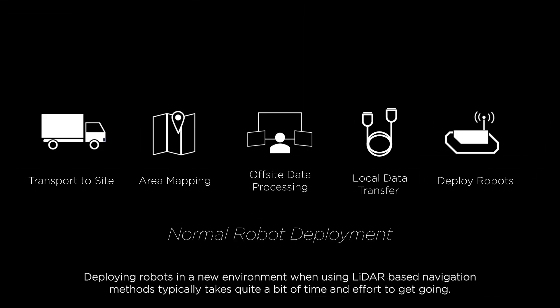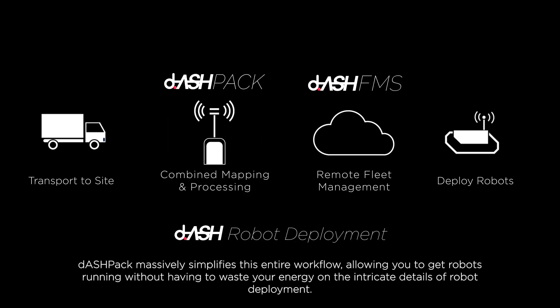Deploying robots in a new environment when using LiDAR-based navigation methods typically takes quite a bit of time and effort to get going. Dashpack massively simplifies this entire workflow, allowing you to get robots running without having to waste your energy on the intricate details of robot deployment.